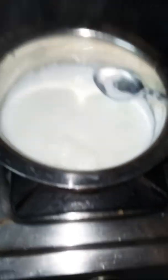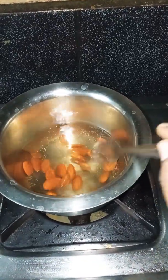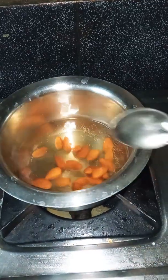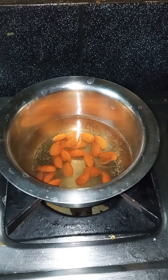Next, we will cook the custard powder. We will cook it instantly. We will cook it until we bring it to a boil.